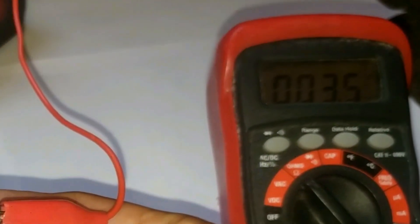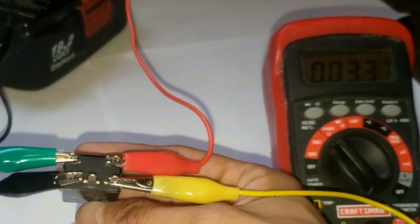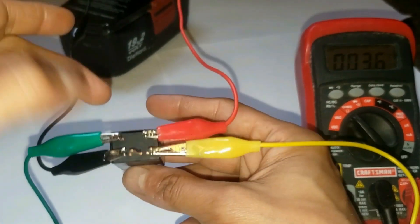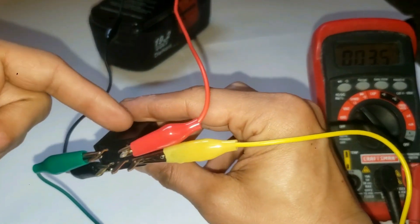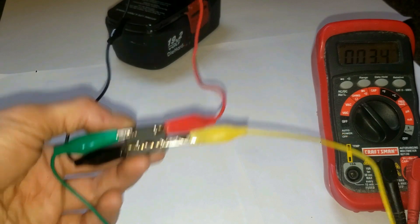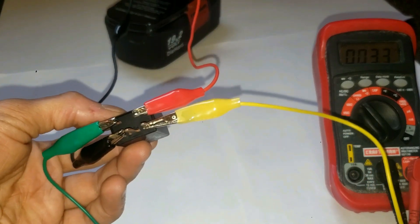This number might fluctuate because there's resistance, but it's pretty close to zero so I know this is still very good. If the number is a lot higher, you may want to consider replacing the relay. In this case it's good, so I can go back and reinstall this and get rid of the bad one. I might even test the other relays as well.